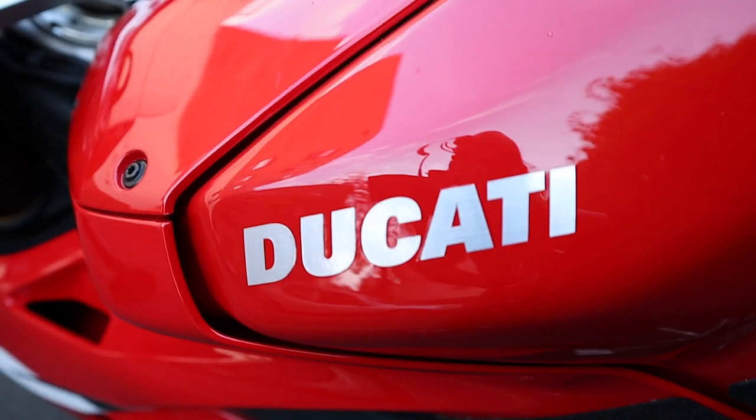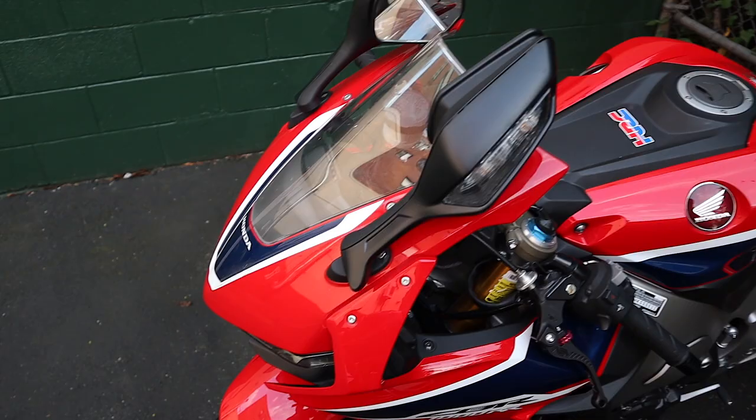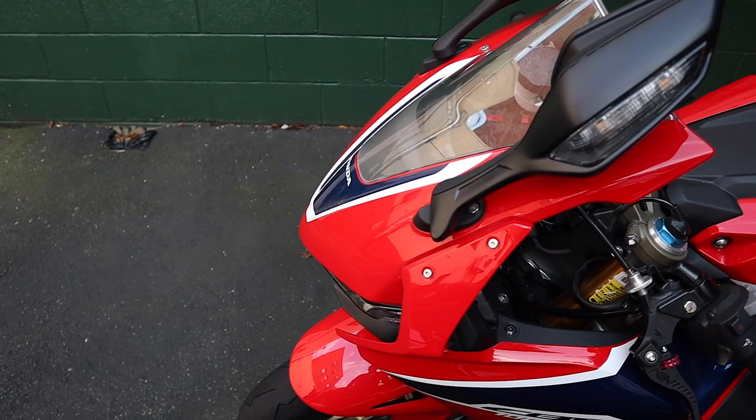What up guys, my name is Flanko Leche and welcome back to the channel. In today's video I'm going to be showing you how you can get up to 15 extra horsepower on the Ducati Panigale V4. First off, let me say hi to my baby — the CBR 1000. But in this video we're going to be talking about my Ducati Panigale V4S.